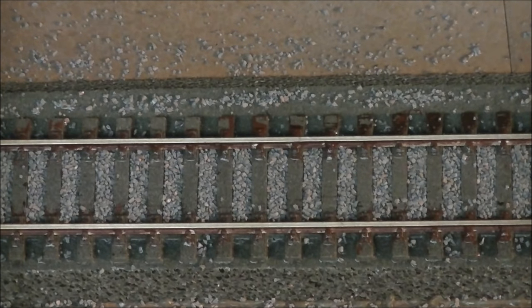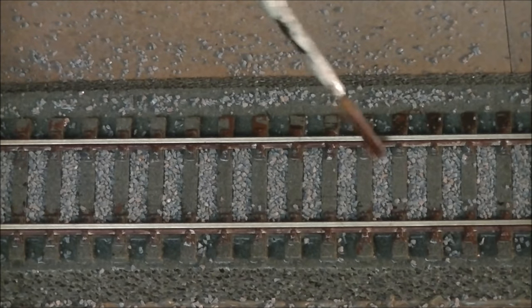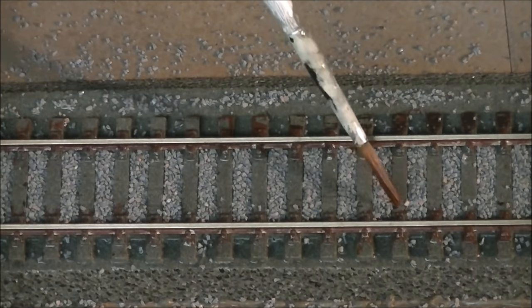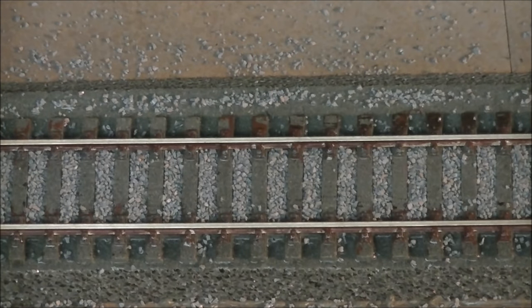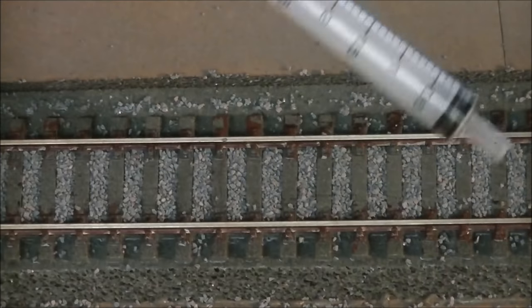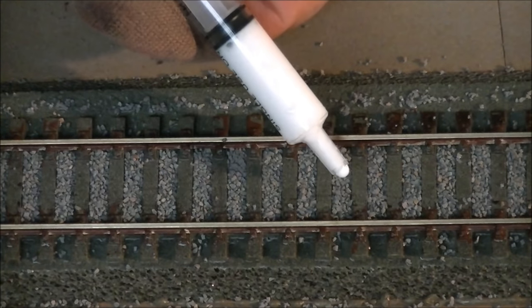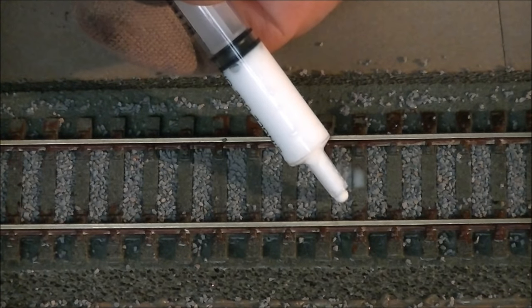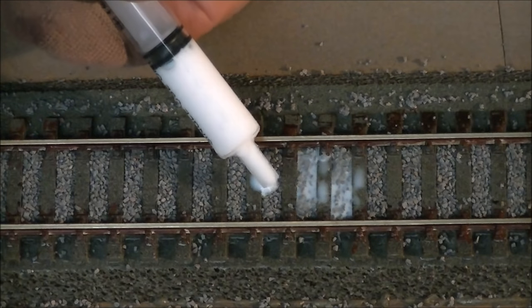Give that a little minute. If you've really dislodged any lumps of ballast that you don't want on your sleepers, you can just move them around and get them off before you do the next spot. Our next step is to apply the glue. I use the syringe right at the tip, and all I do is very carefully drop some in between the sleepers. You'll find that will soak in.